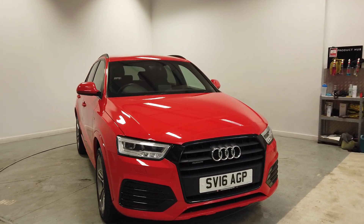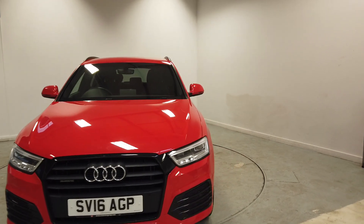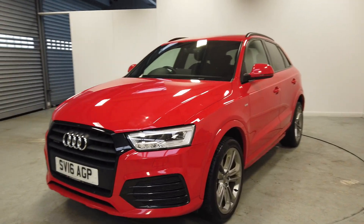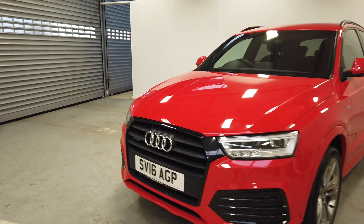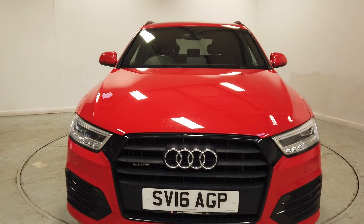The idea of this video is to show you as much as you can possibly know before coming down and having a test drive in this vehicle, and then potentially driving away in it. What I'll do is take you all the way around it and run through every single feature on the car, so you've got the best understanding.